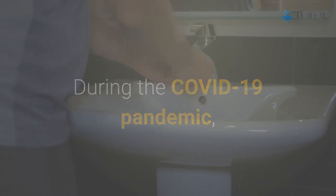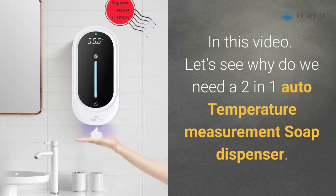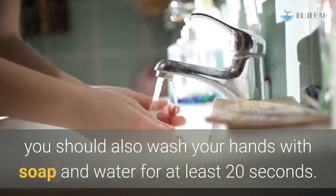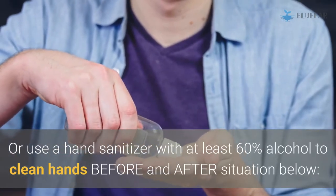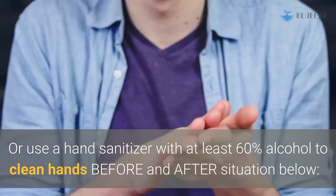During the COVID-19 pandemic, keeping hands clean is especially important to help prevent the virus from spreading. In this video, let's see why we need a 2-in-1 auto temperature measurement soap dispenser. To prevent the spread of germs, you should wash your hands with soap and water for at least 20 seconds, or use a hand sanitizer with at least 60% alcohol.